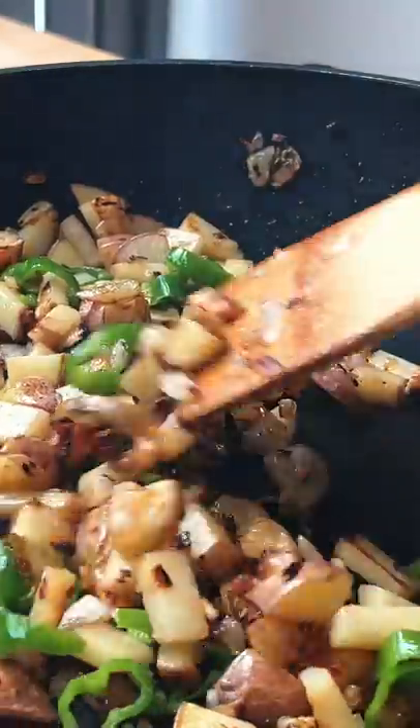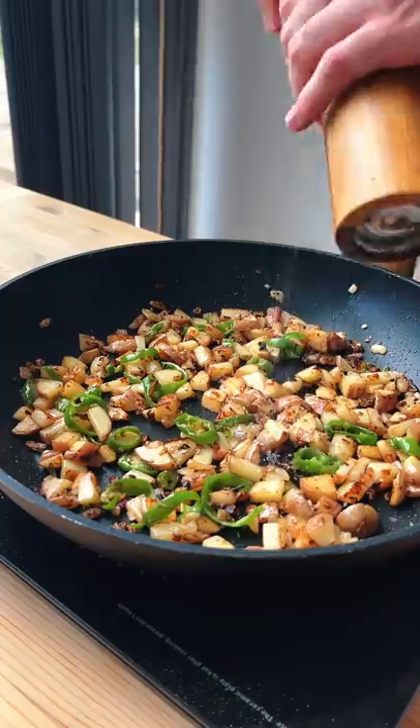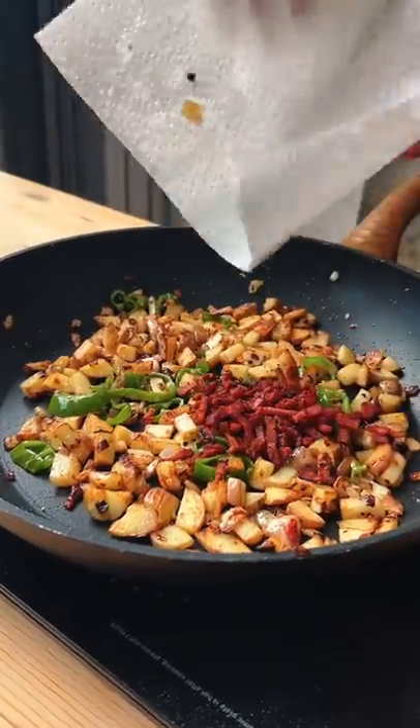Be patient friends, it's gonna be worth it, I promise. Once they're cooked, you wanna season them, add your bacon back in, and some chopped sage for the flavor.